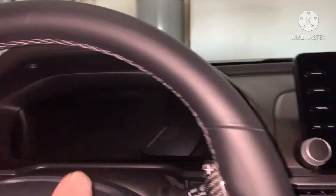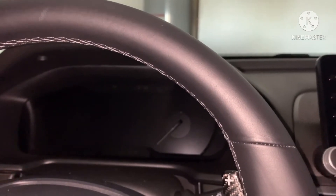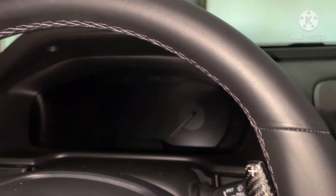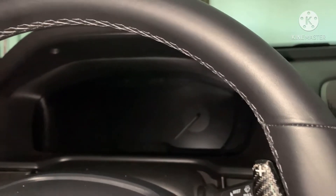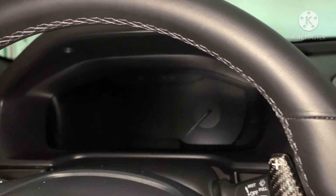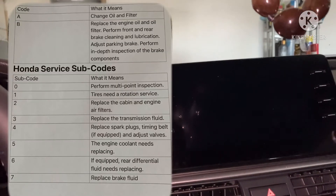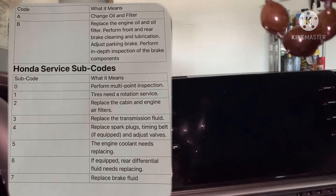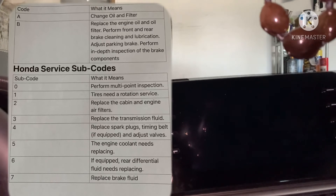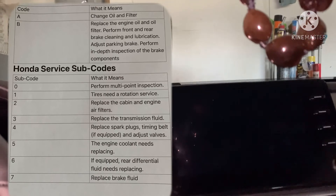Just so when you go to the dealership, that's what they're going to be pushing on you. Now you don't have to get them done — if it's say an oil change and tire rotation, sometimes I don't get the tire rotation if I don't feel like it's really due. They're of course going to try to sell you on it, so I want to put it up here on the screen. This is all the codes — A and B, and then there's numbers. When these pop up, you'll know what it means, so when you go to the dealer you won't be surprised, because sometimes they don't really ask, they just kind of assume that you're getting it.